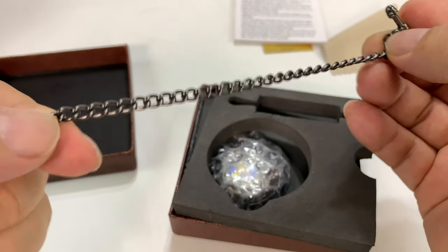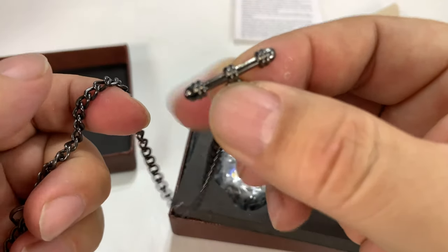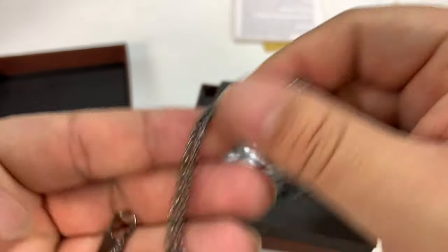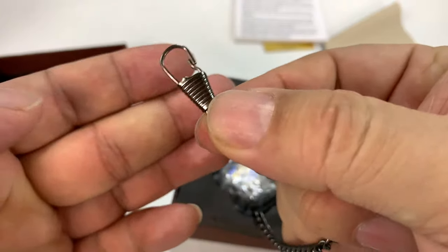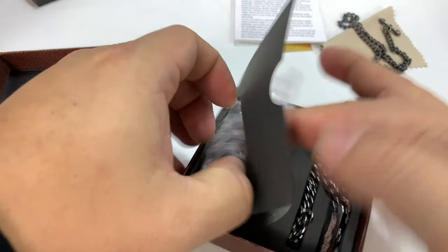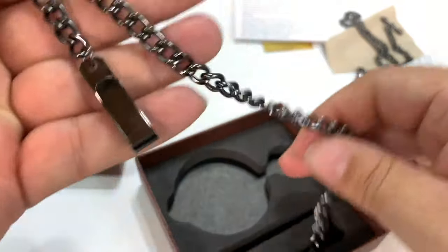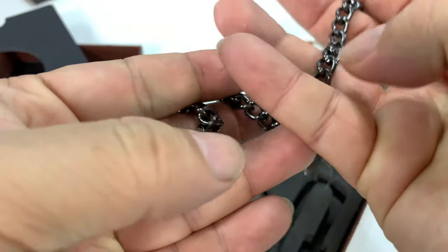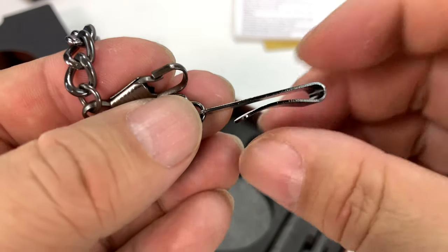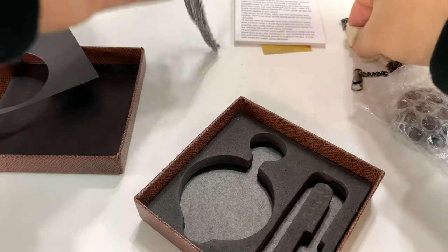We do have the pocket chain here, which is actually pretty nice — it's kind of like a dark bronzed finish. This little bar usually goes into a shirt buttonhole; that's where it sticks, and then this attaches to the watch. We've got the watch here, and we also have another chain — a much thicker chain — that clips onto something like your belt or in your pocket. So you do have a couple of chains here.